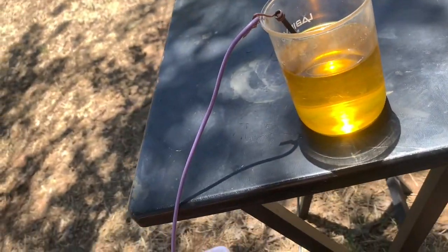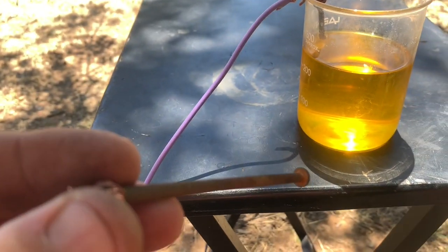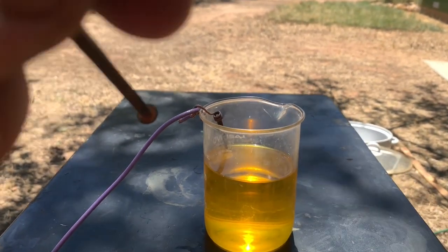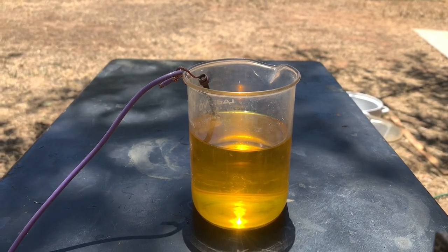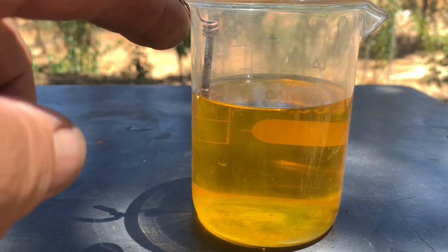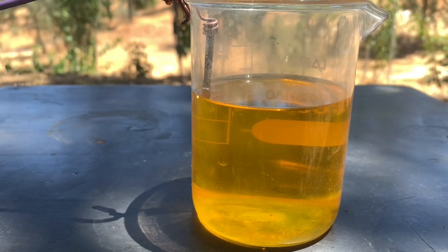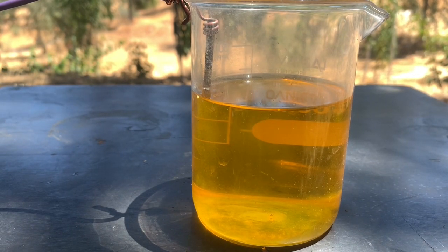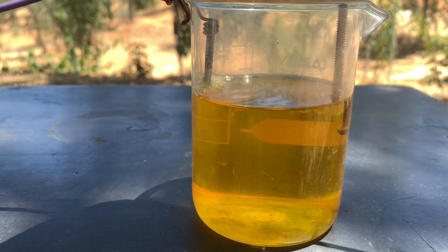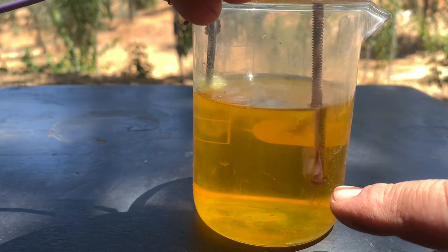This regular bolt will be the minus electrode. I'm putting the electrodes in now - this is minus and plus. I'm putting a regular nail as the electrode, turning on my power supply and starting the process. You can see right away gold precipitating and falling down.